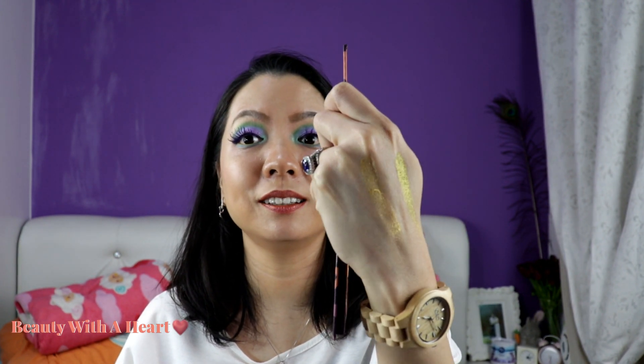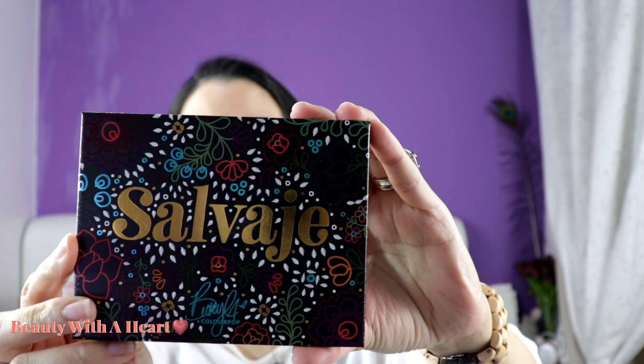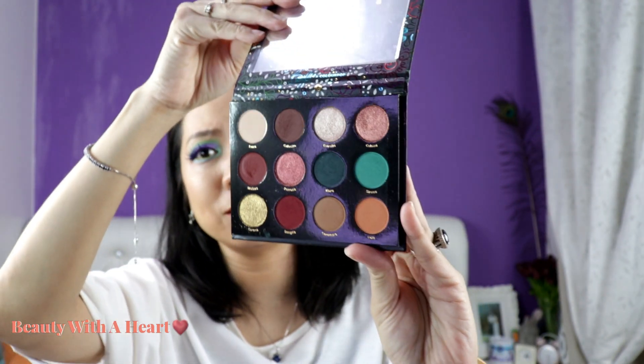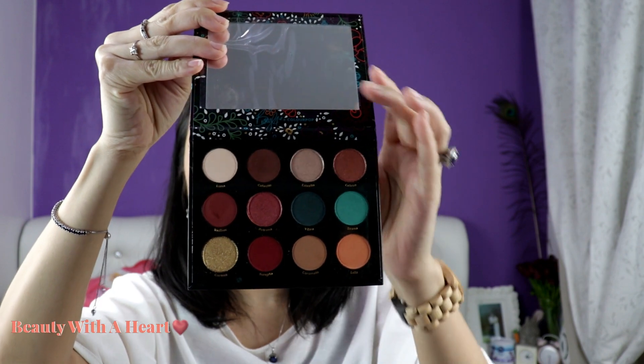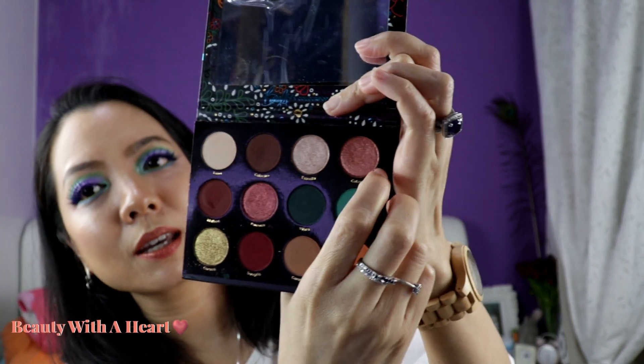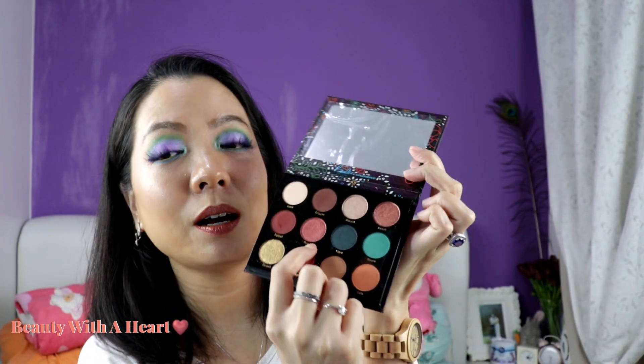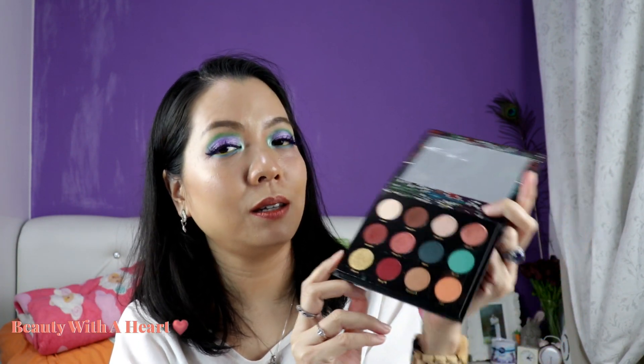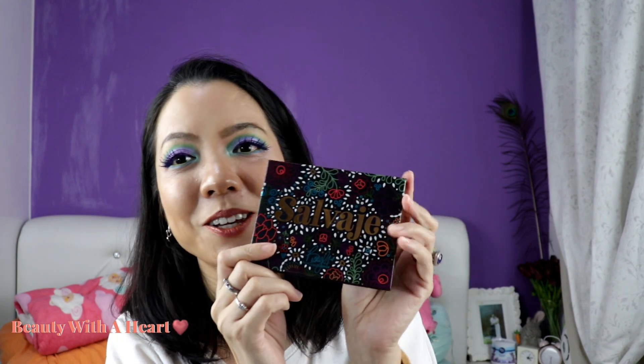And then comes 'Sivahe' — the collaboration between Colourpop and Becky G, who is the Yellow Power Ranger if I'm not wrong. This palette has four shimmers. As I mentioned, I find that two of the shimmer colors look very similar, which is a shame because they could have produced more shimmers in different colors. So if you're a person who likes matte colors, you might want to consider this. But I really love their packaging — so pretty.